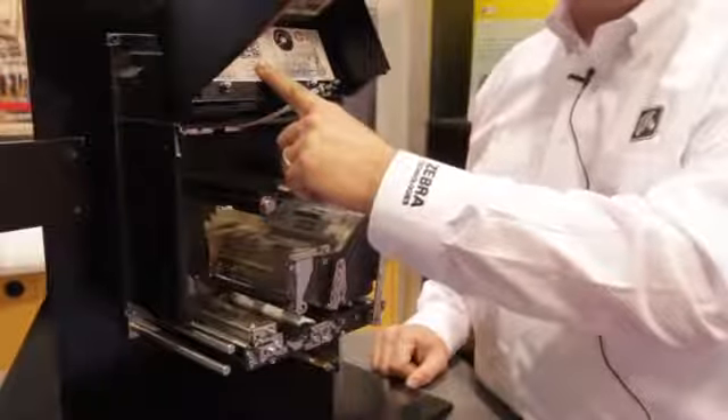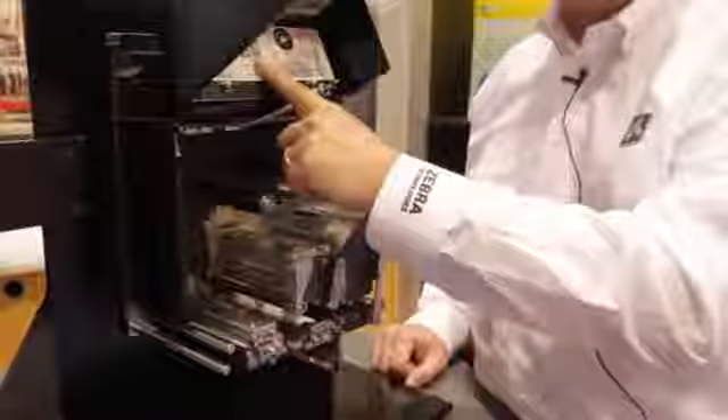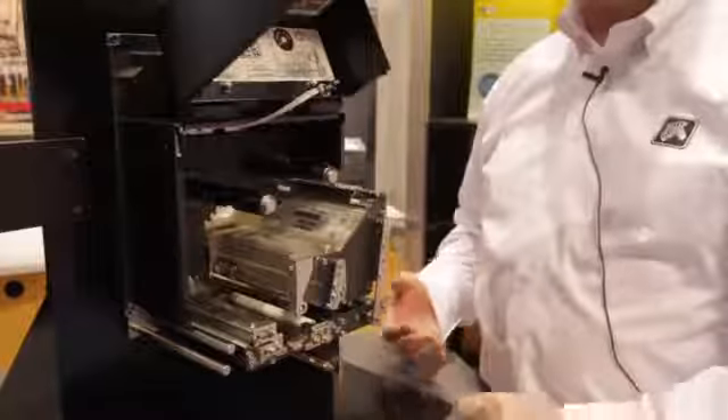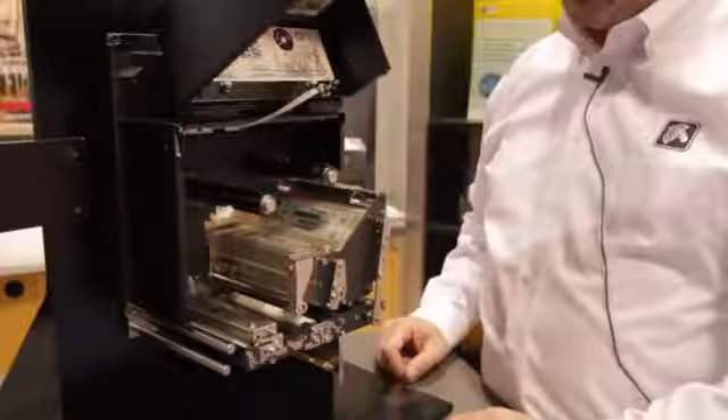Additionally, there's a QR code. If anybody has any trouble — even though the loading path is quite intuitive — they can scan this, go to our website, and look at videos on changing the ribbon, changing the drive system, changing the print head, and many other features.